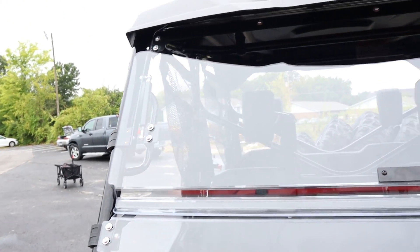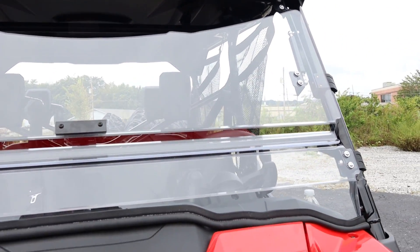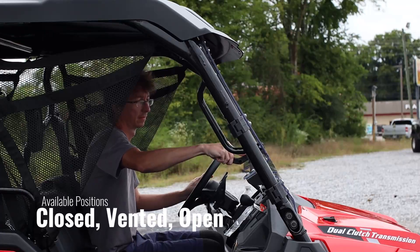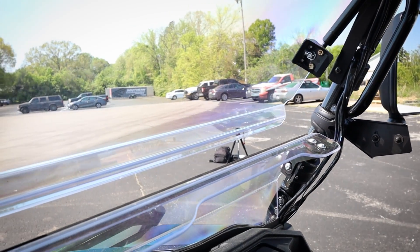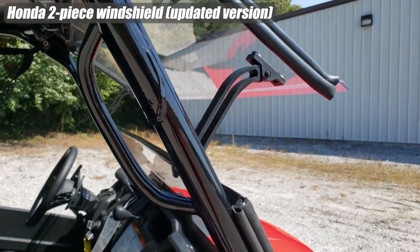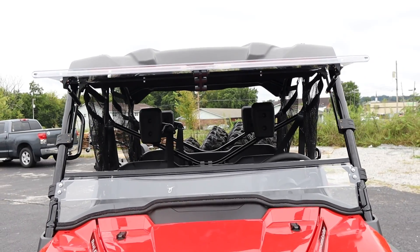Next up to help protect you from the elements is the flip-out scratch-resistant windshield from Super ATV. Unlike Honda's windshield options, you can open it all the way to let maximum airflow inside the machine, and you can do it with one hand — unlike Honda's vent-out windshield which has adjustment points on both sides instead of one in the middle, which definitely makes life a little easier.